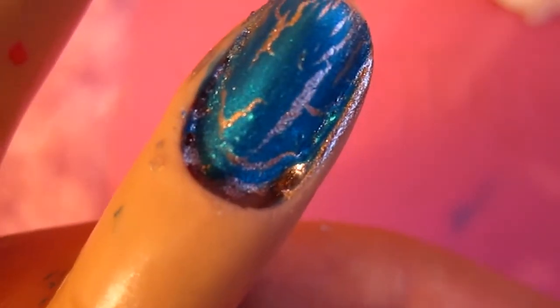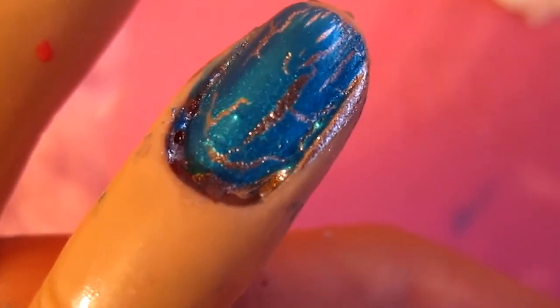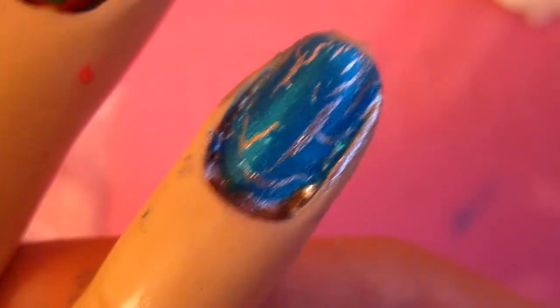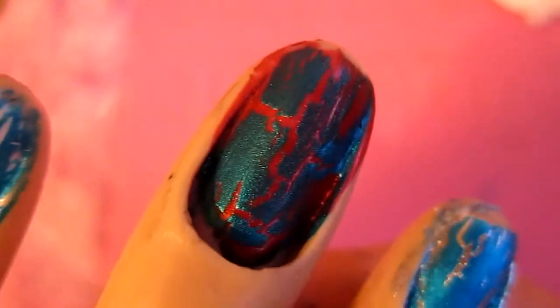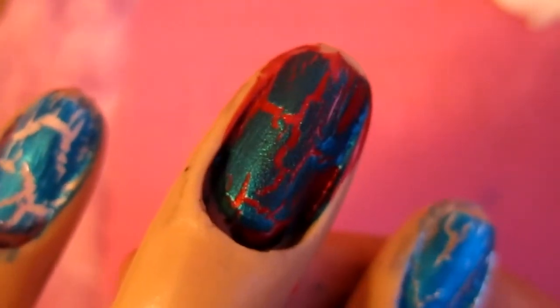Here is the turquoise shatter on top of silver. I found it was really hard to get this to shatter on plastic hands, but I feel like if it was on actual nails it would turn out a lot better. This is the turquoise on red. I didn't think it would look the greatest, but I just wanted to try it out.